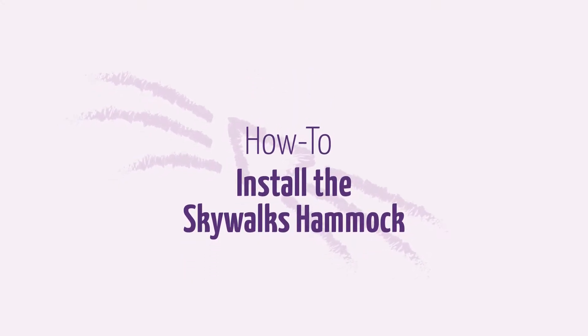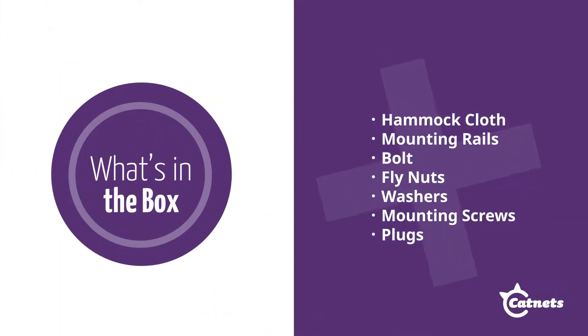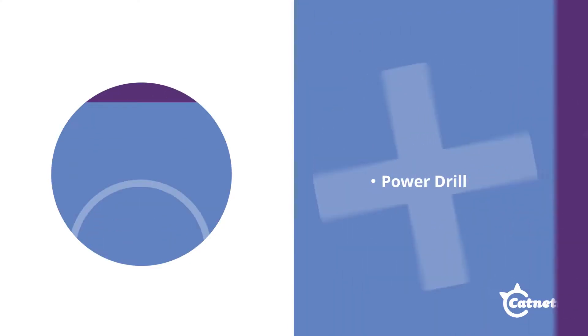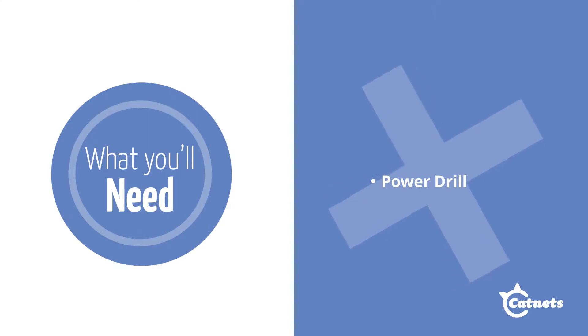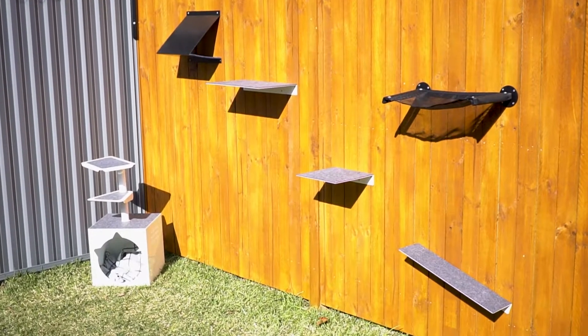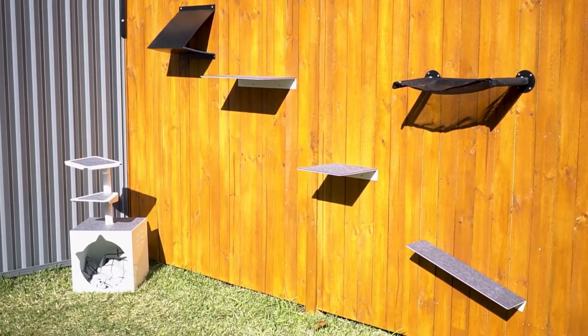This video will take you through the installation of our Skywogs cat hammock. Here's everything that comes in the box. You'll also need a power drill. The Skywogs range helps keep your cat stimulated outdoors by offering high places to climb or small places to hide.